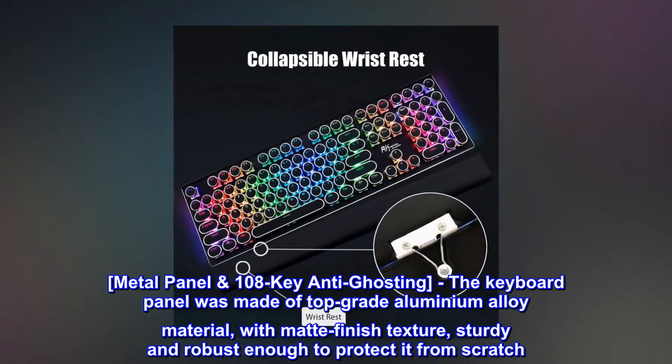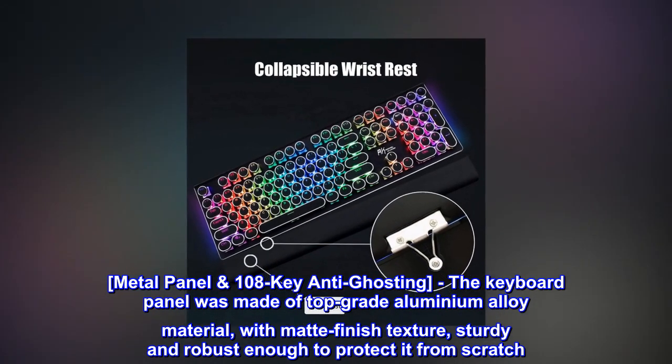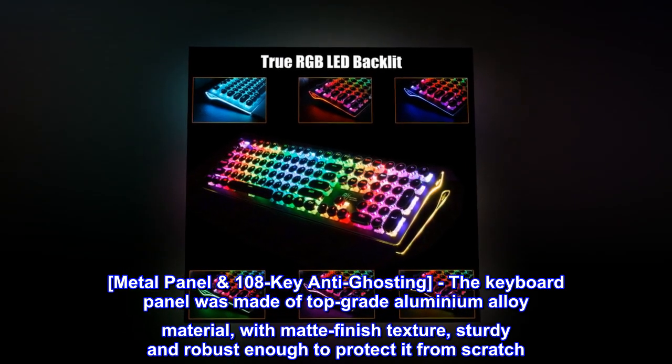Metal panel, 108-key anti-ghosting. The keyboard panel is made of top-grade aluminum alloy material with matte finish texture, sturdy and robust enough to protect it from scratches.